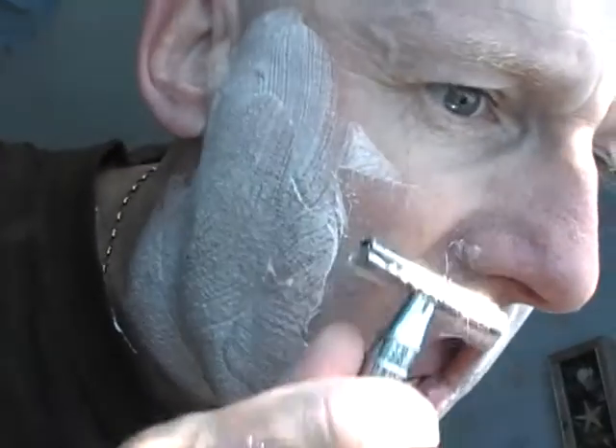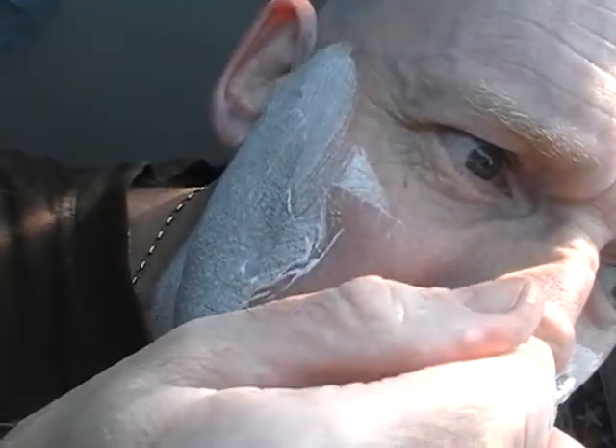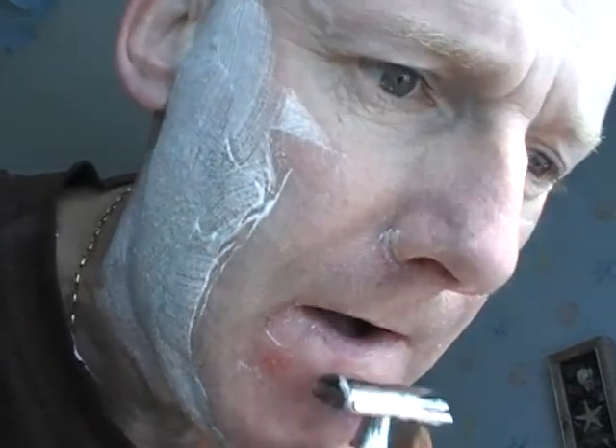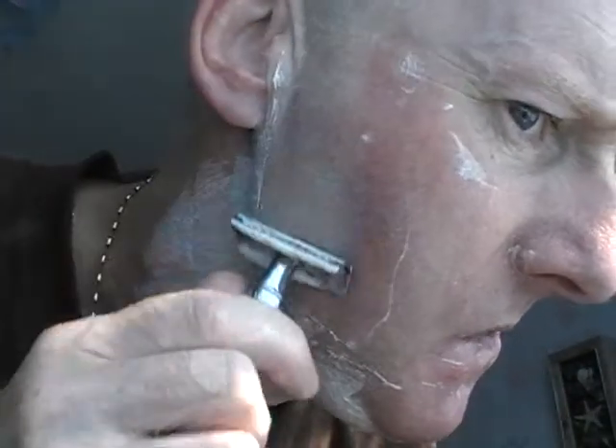First impression: it's gliding over the skin and the bristles beautifully. Also, with this razor being such a heavyweight, you don't have to put much pressure at all — the razor is doing all the work. Beautiful razor; I love the weight of it. This razor is fairly new, actually — this is only the second time I've used it.